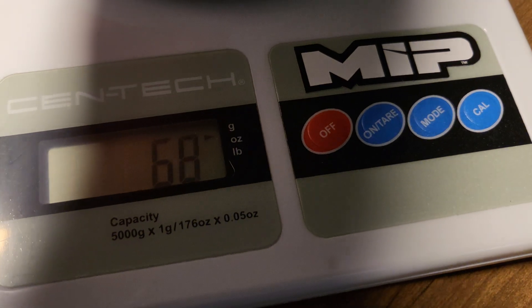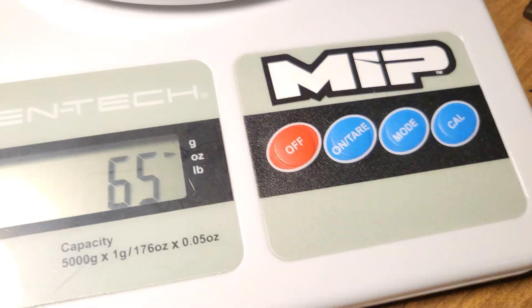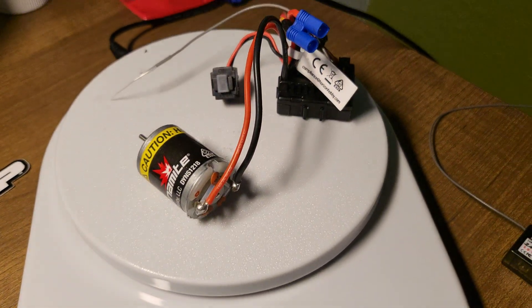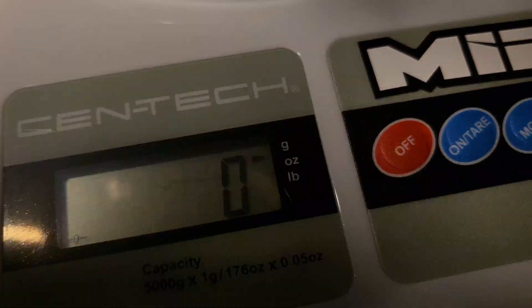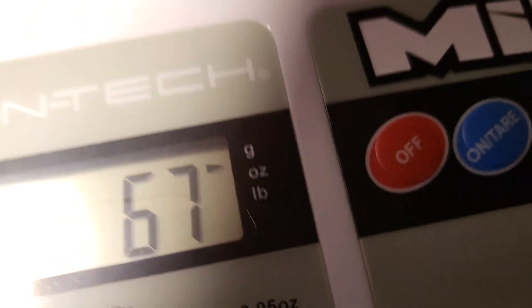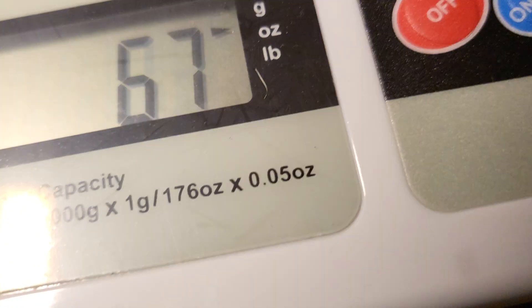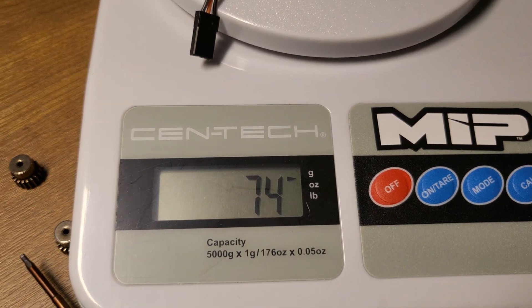The stock motor setup is about 65 grams. The new motor setup is 74 grams, so it's quite a bit heavier.